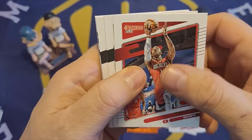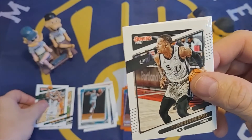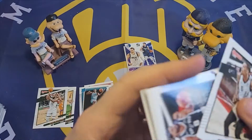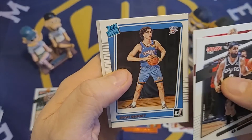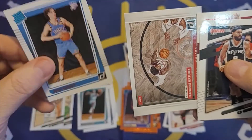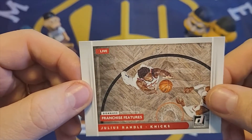And our last pack — we have John Wall. Here's Chris Middleton, so I got a Chris Middleton to go along with Giannis. Deontay Murray. Patty Mills. Thomas Bryant. Royce O'Neal. Rated rookie of Josh Giddey — I think that's a pretty good rated rookie to get. And then the Franchise Features of Julius Randle with the Knicks. So that's it for this box.